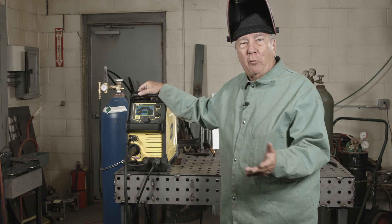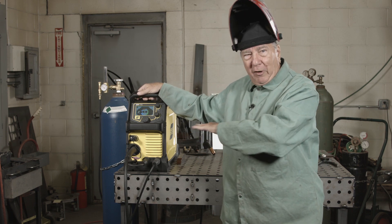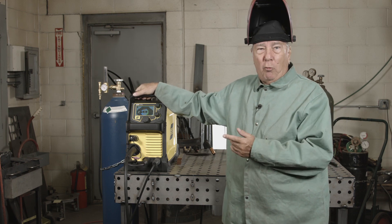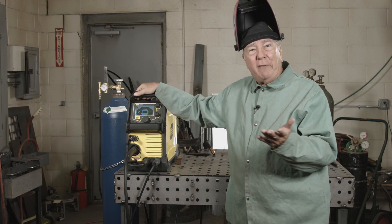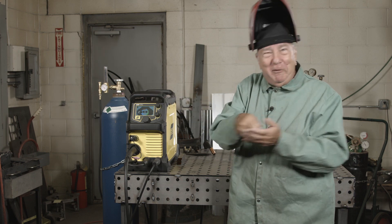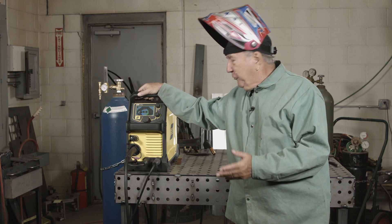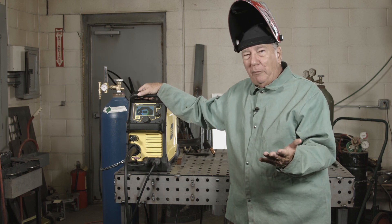Voltage this week — next episode we'll deal with wire feed speed. When we alter the voltage in this episode, all the other factors are going to remain the same. I'm going to have the same flow rate with my gas, the same gas, the same wire, the same wire diameter, and the same travel speed — as close as I can get. Once we do that we can go ahead and make some observations about how the weld is going to be.